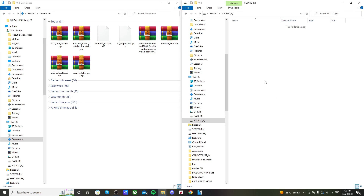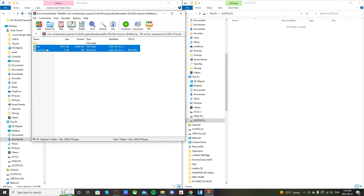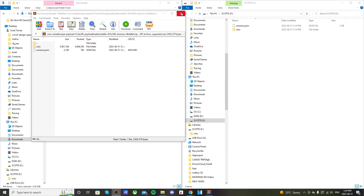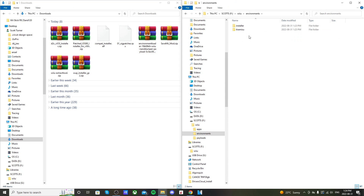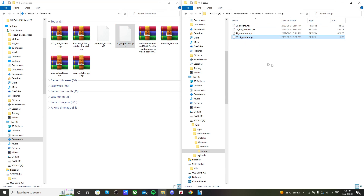Let's get the SD card set up. First, open up the Environment Loader, highlight the two files — the Wii U folder and versions.json — and drag them onto the root of your SD card. Exit out of the Environment Loader. Next, open the Sig Patches file. On your SD card, navigate to Wii U > environments > tiramisu > modules > setup.